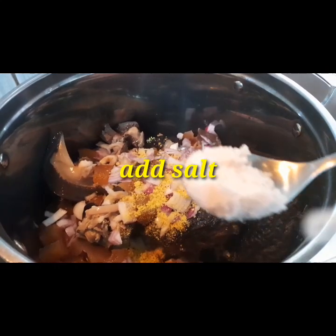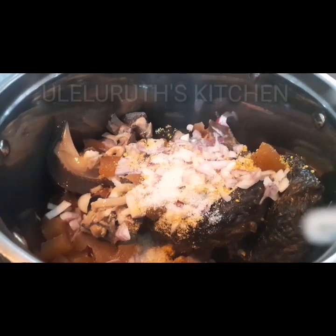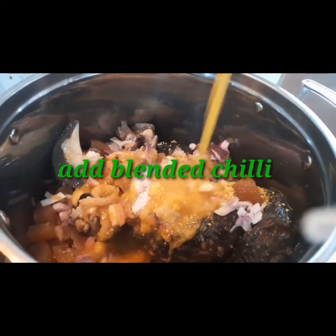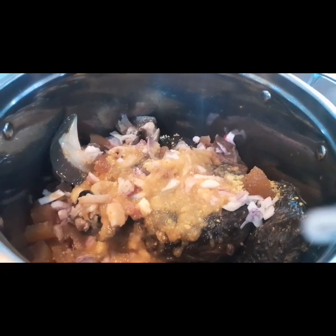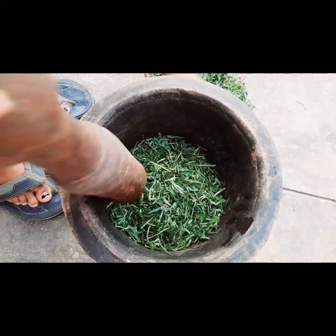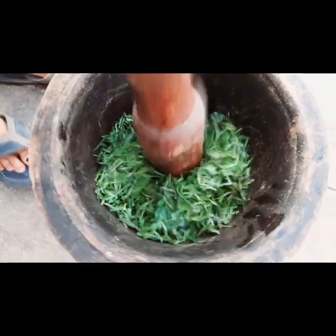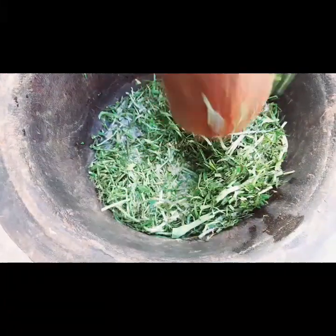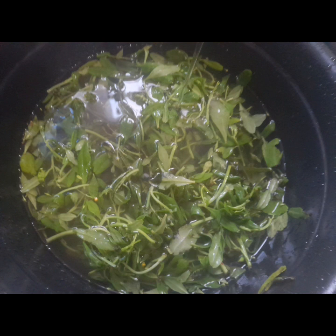I will add my salt, then my yellow chili pepper — I just blended it, so that is my yellow chili pepper I just added in there. Cover to boil for 10 minutes. So this is my okazu leaf — I'm pounding it. You could use a blender to blend yours, but I like pounding it because the blender always gives it a slightly bitter taste, which I don't like. So feel free to use the blender for yours if you prefer.